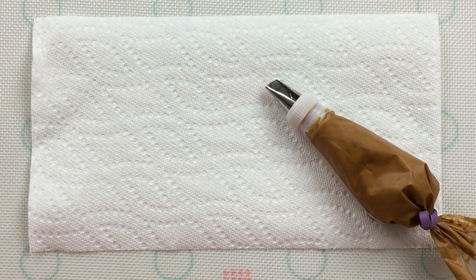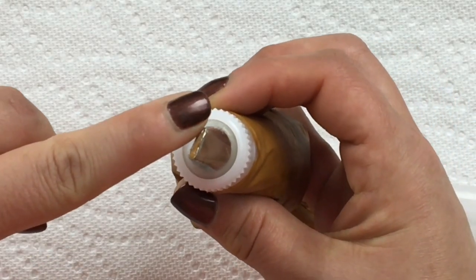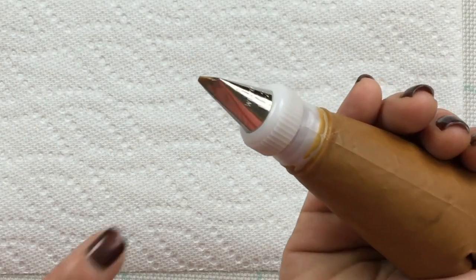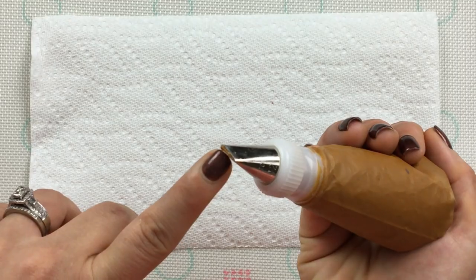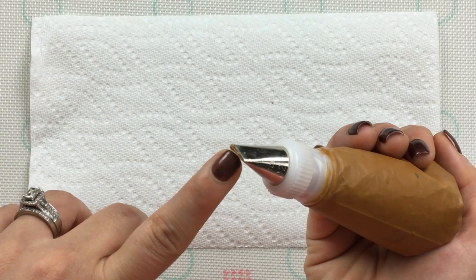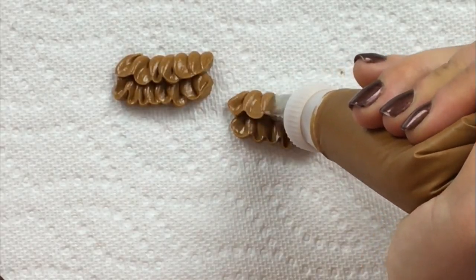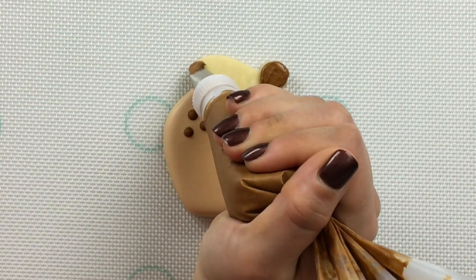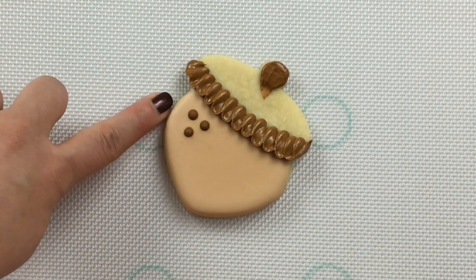A Wilton 102 tip is the type of tip that starts off a little bit narrow and expands as it goes. In order to get our desired effect, place the wider end of the tip against the cookie or surface and pipe in a U-like fashion. Now let's add this detail to our cookie. If you're worried about wrecking the shape of your first layer, you can always give it a couple hours to dry.